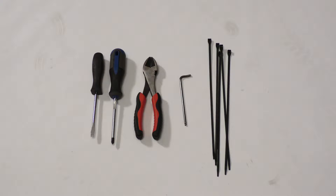Tools needed are a straight slot screwdriver, a number two Phillips screwdriver, a pair of cutters, an M4 Allen wrench, and some zip ties.